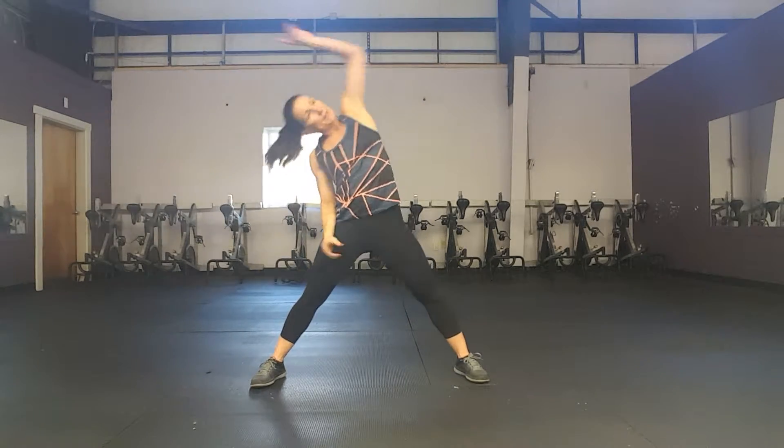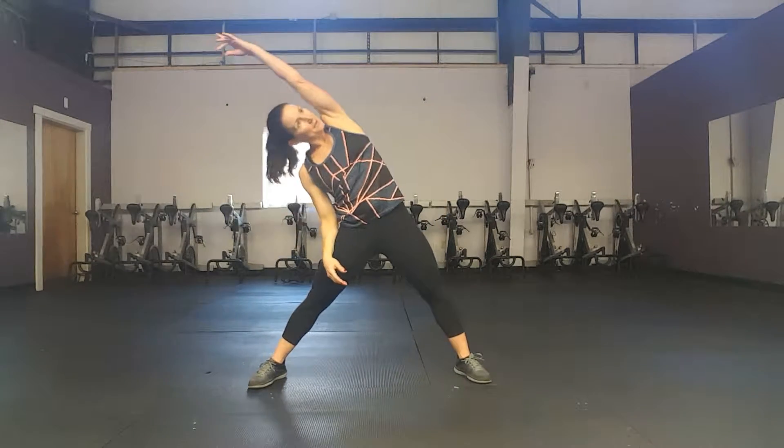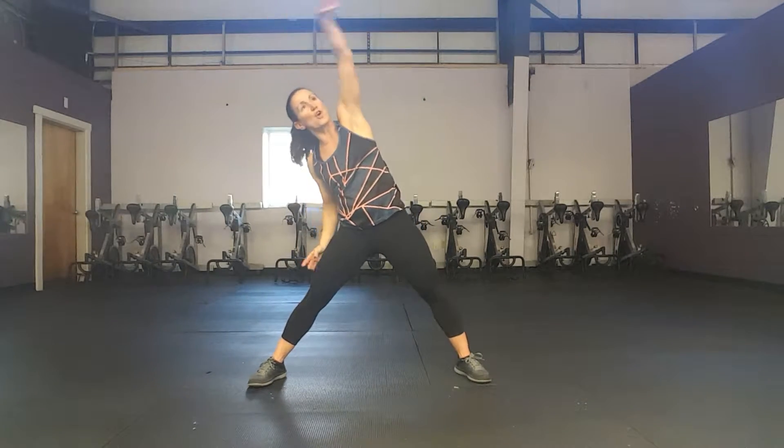We're going to reach over, two counts — two. Other side. Good. You're going to now feel a stretch in those obliques, your upper back. Four more — three, two. And now we're going to reach across singles.